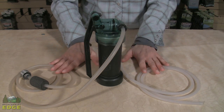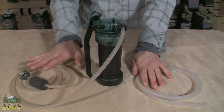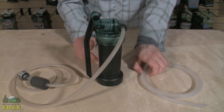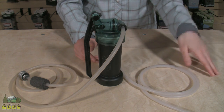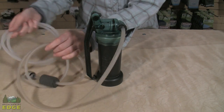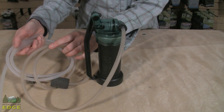Most water filters come with two separate hoses — one is your clean hose and one is designated as the dirty hose, meaning it goes into dirty water and pulls dirty water into the filter, while the clean hose takes filtered water and puts it into wherever you're storing your water, whether it's a gallon jug or water bottle. You can actually see a difference in coloration between the two hoses.